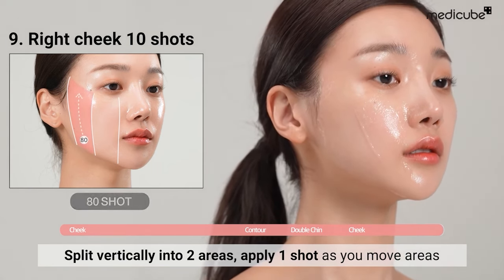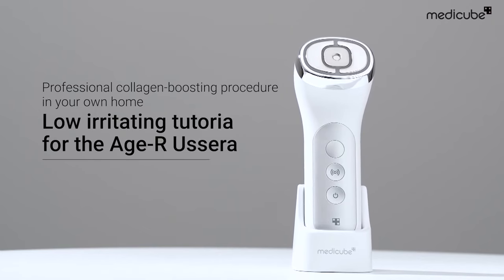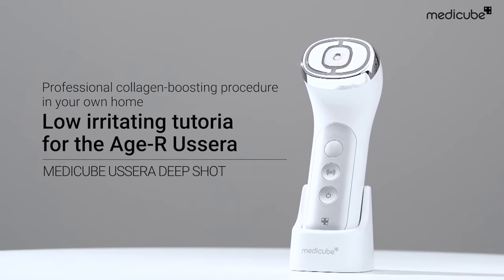The collagen boosting routine is finally complete. Feel the tightening effect on your skin.